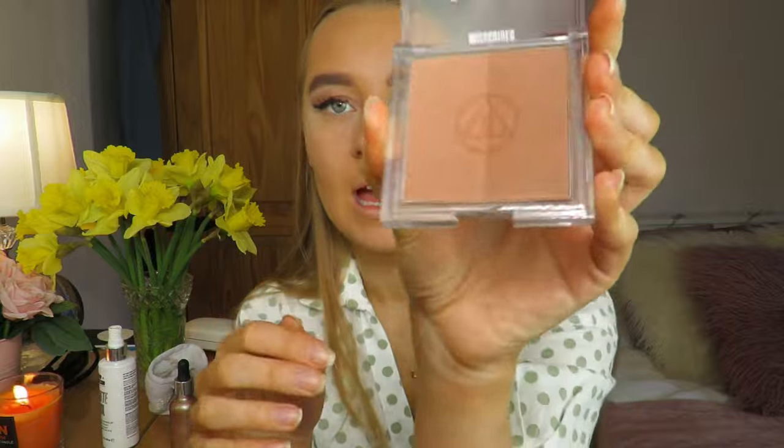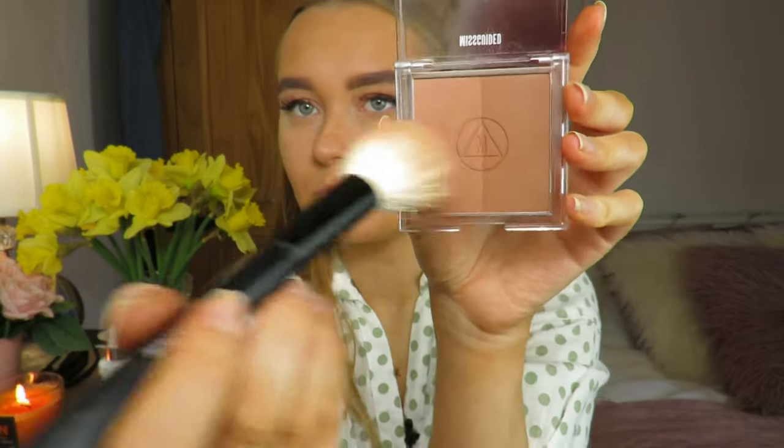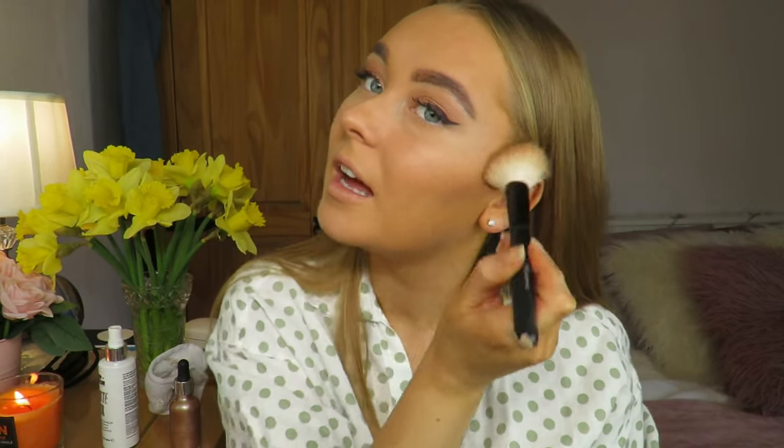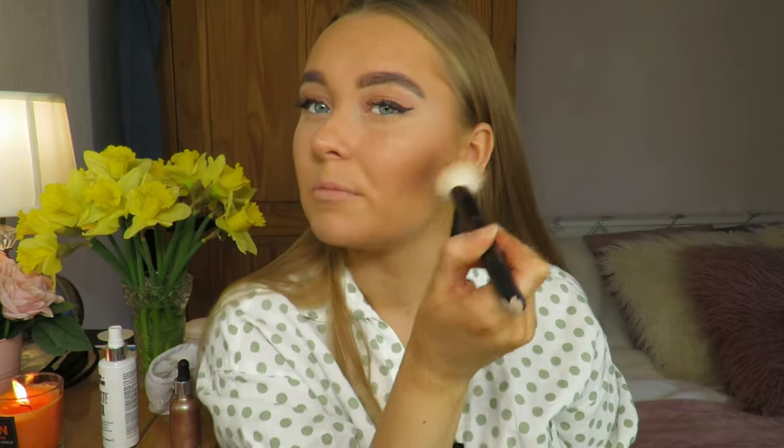For bronzer I'm using the Misguided Instant Vacay, using both shades — swirl and apply. It's a really nice color that bronzes up your face and gives a nice natural glow.